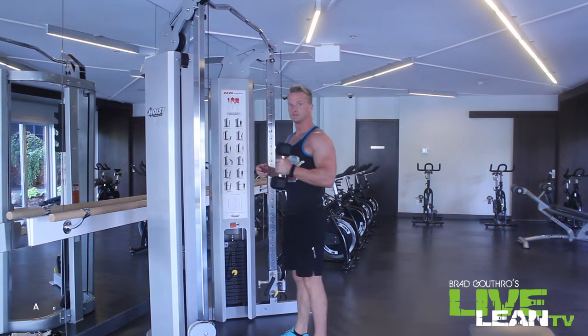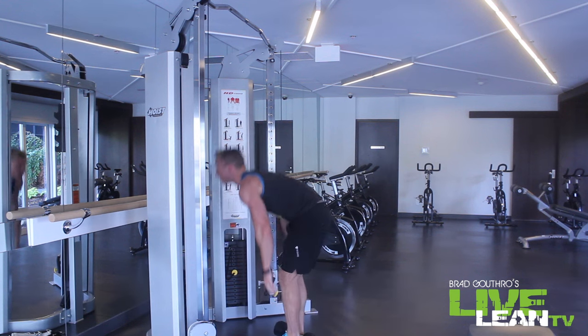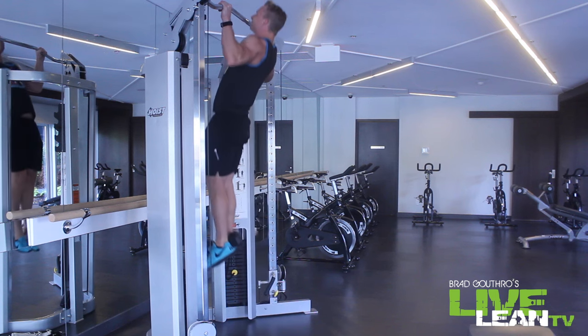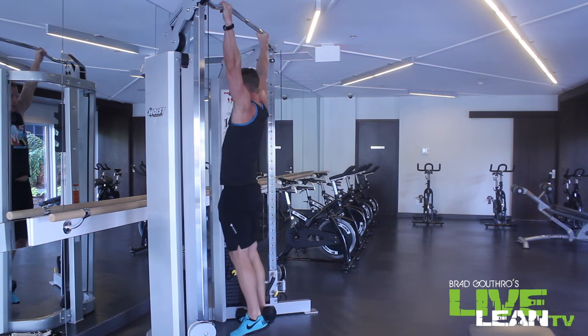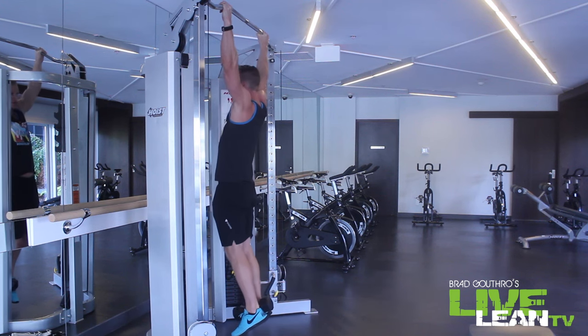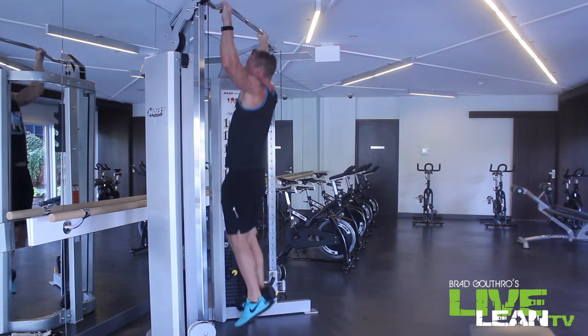Once the bodyweight pull-up gets too easy, add some resistance by putting a dumbbell around your ankles and then pull up. Keep those abs tight, flex them, keep them short so all the tension is going through your lats. Make sure you get your chin over the bar and enjoy all them gains.